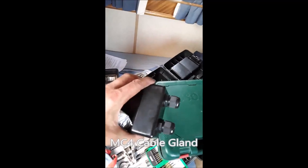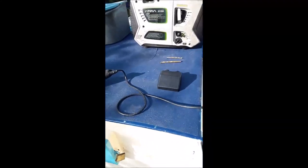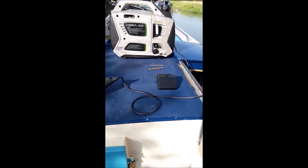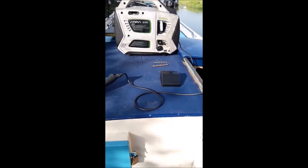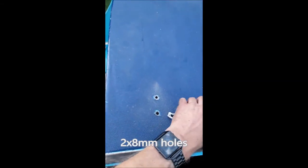This is what we're looking for — this is the gland, they call it. What we're going to do is put this on the roof, about there. Let's have a look — about there. And there you go — two holes. Probably took about an hour to do that.